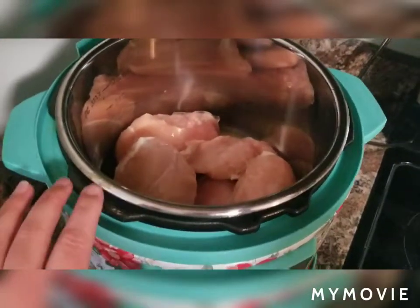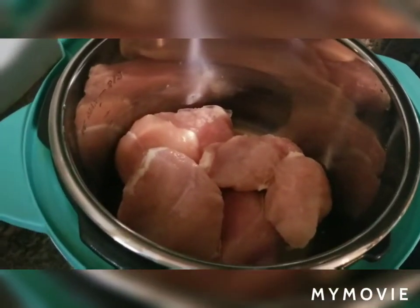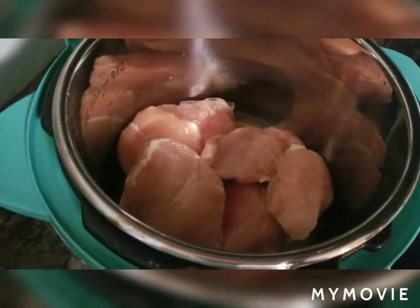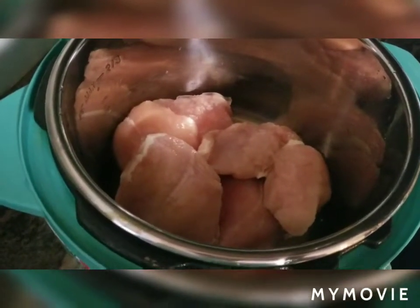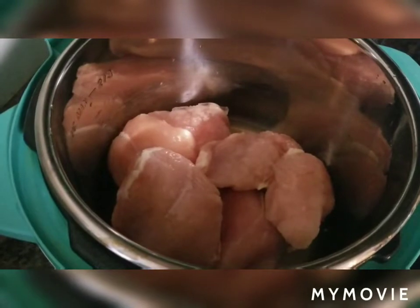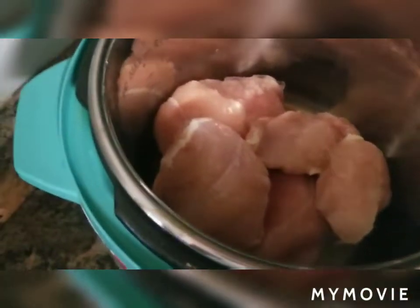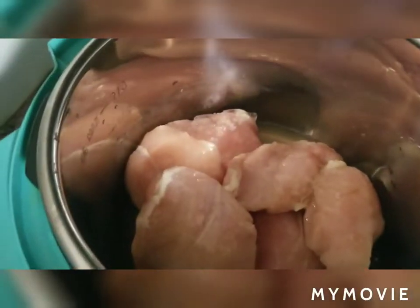The first thing you'll need to do is cook your chicken. I'm going to cook mine in my Instant Pot because it's quick — sometimes I can just throw in a frozen bag of chicken and it'll cook just fine. You can also boil it, bake it in the oven, or use a rotisserie chicken from the grocery store. I'm going to give mine a splash of chicken broth and put my lid on.